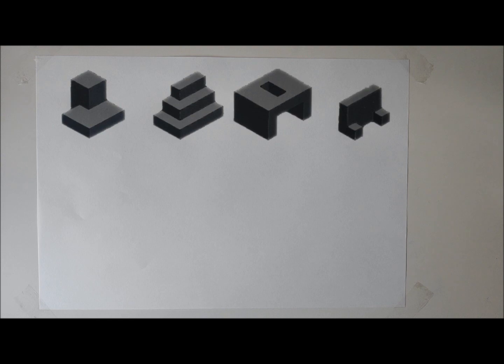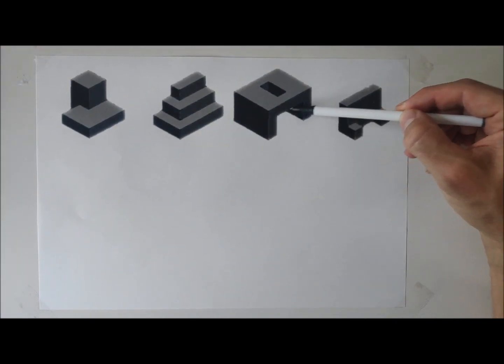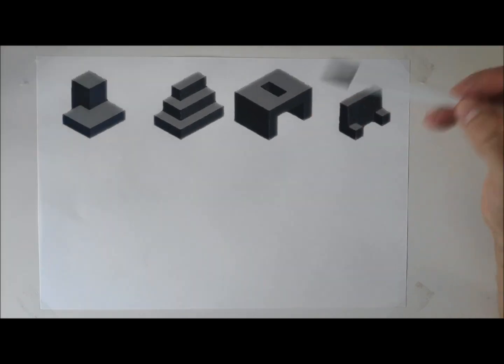This is the second practice video going through some crating exercises. If you followed the last one, you'll notice the shapes were very simple — a lot of them involved drawing cross-sectional profiles and then extruding them back in various different directions.